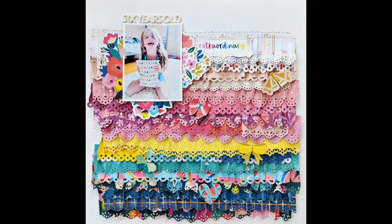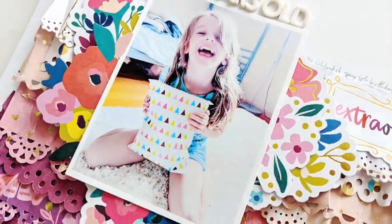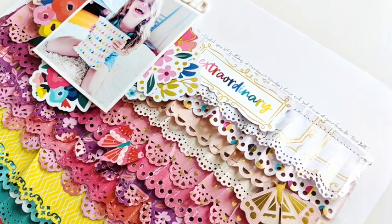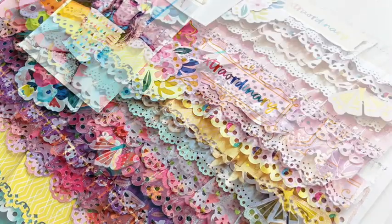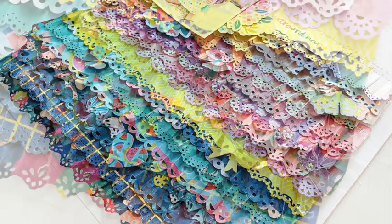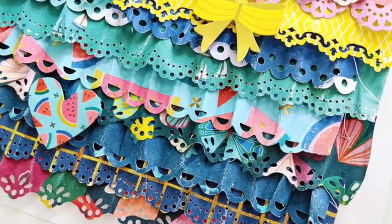Here is the finished layout, and I hope you are inspired to pick up the Pick-Me-Up collection from joann.com or in stores, as well as make good use of your border punches — using water to crinkle them up and create this really textured background. Thanks so much for watching. See you again soon!